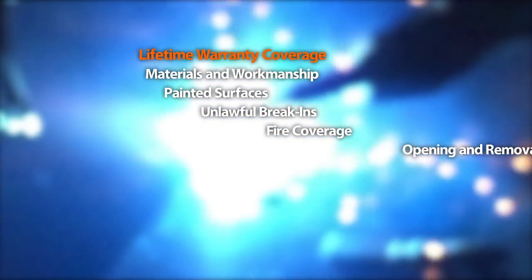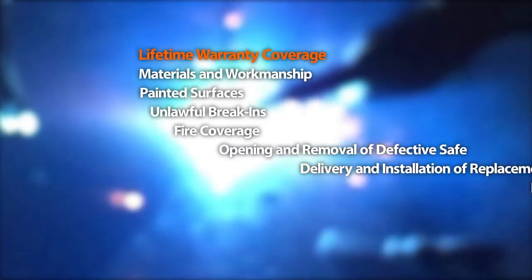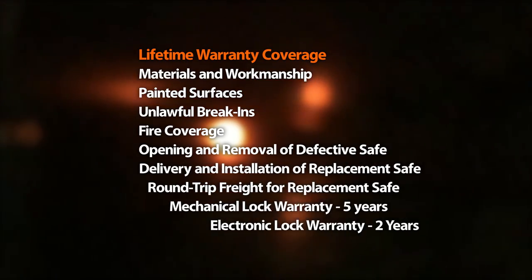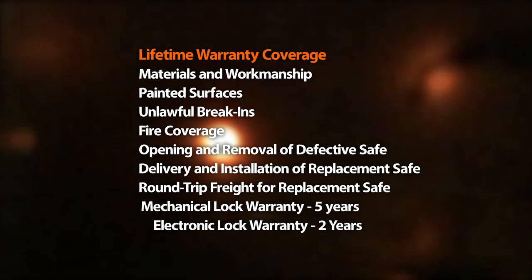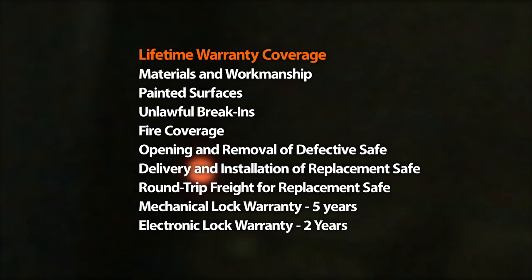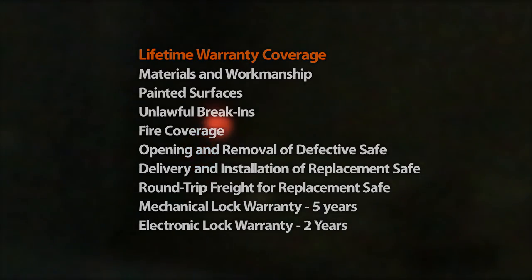Not only does Champion safe strive to provide the best in theft and fire protection on everything they build, but you are also protected by a lifetime warranty. We cover materials and workmanship, painted surfaces, unlawful break-ins, fire coverage, opening and removal of a defective safe, delivery and installation of a replacement safe, round-trip freight for a replacement safe, and a lock warranty for five years on the mechanical lock and two years on the electronic lock. We provide lifetime warranties on all locks for a nominal fee.